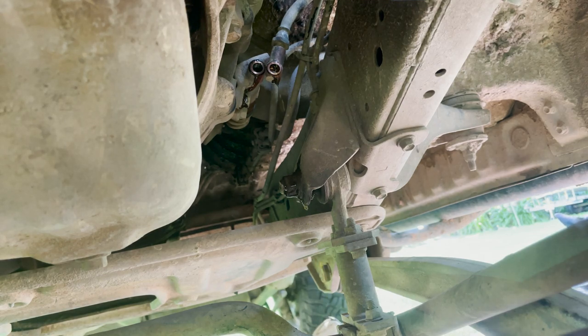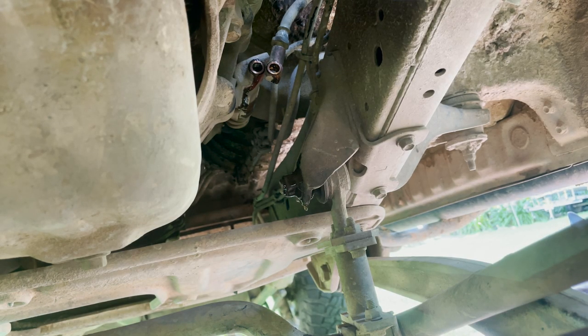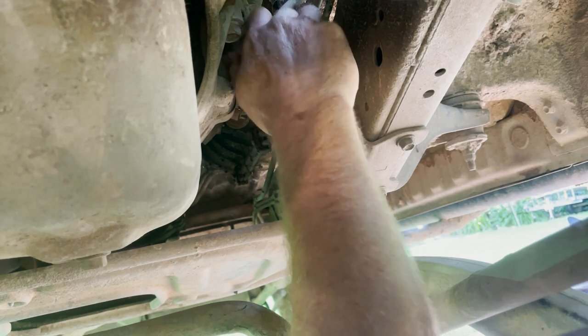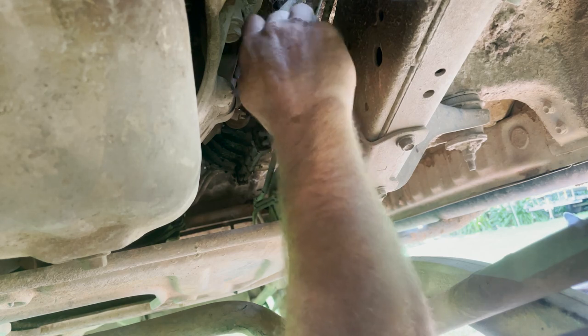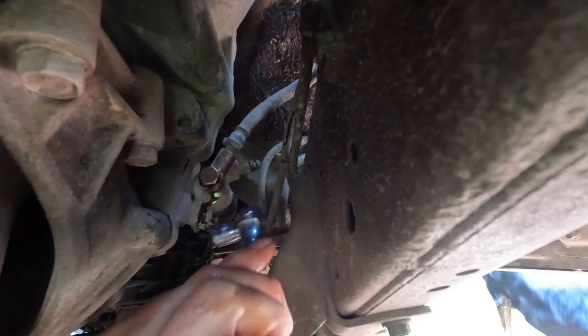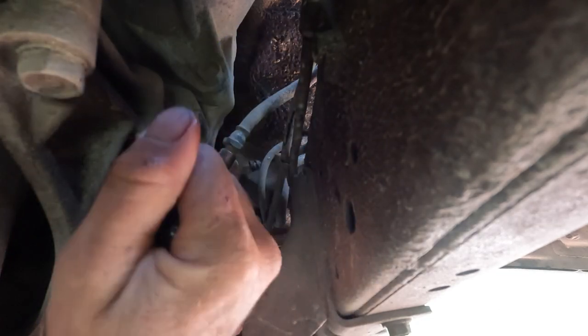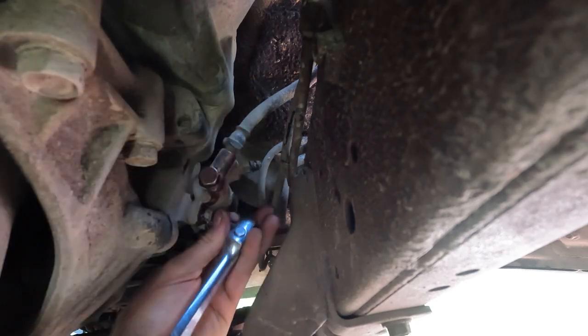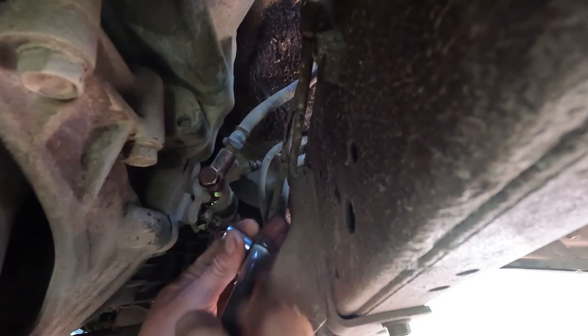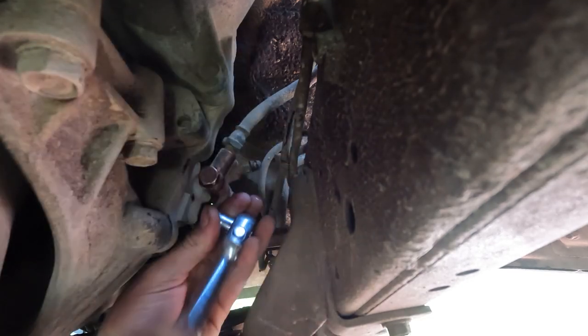It's actually dripping down slower than I thought. I'm going to put the bolt back in finger tight so I can keep working. Now using a 12-mil socket to undo the slave cylinder mounting bolts. I have done this without taking the bottom protection tray off — it would give you more room, but I don't see any reason to remove it today, so I'm working around it.